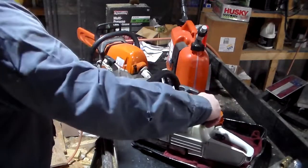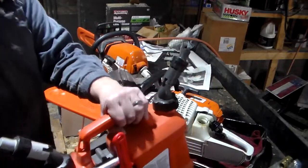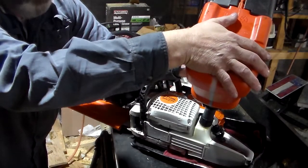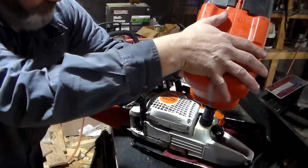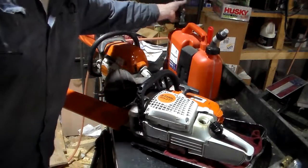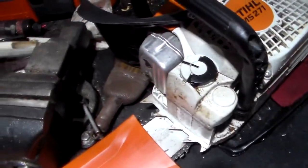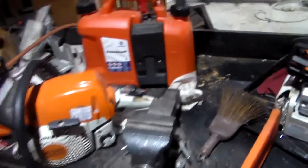Just pop your fuel tank open, turn this to the unlock, then stick it down in the hole, push down, and it just fills it up. As you heard, it just stopped right there — I hadn't let up. Look down in there, it won't overfill it like the American ones. You can get them off eBay or Amazon. It takes a little bit for them to come in because they are coming from Europe.